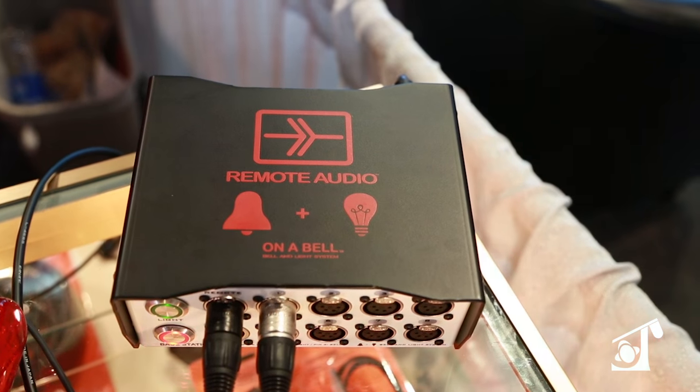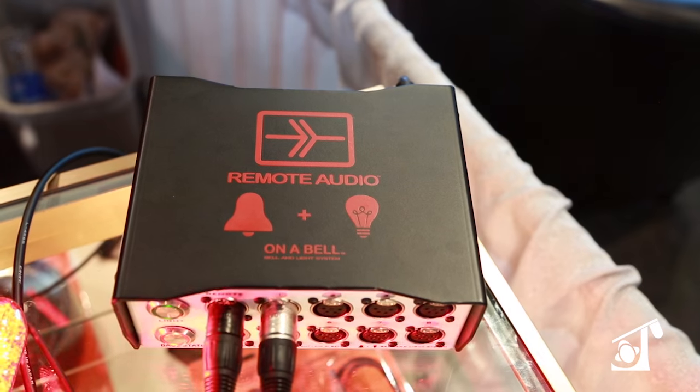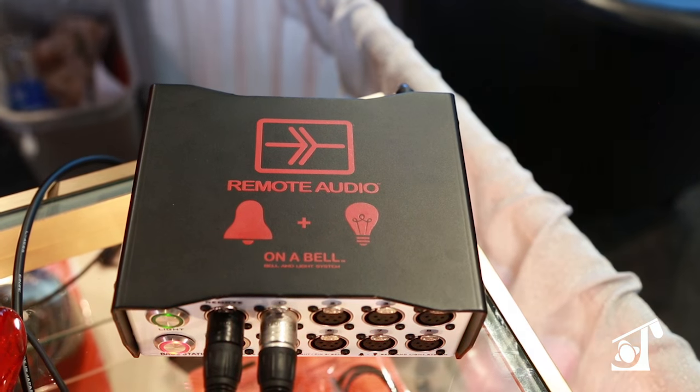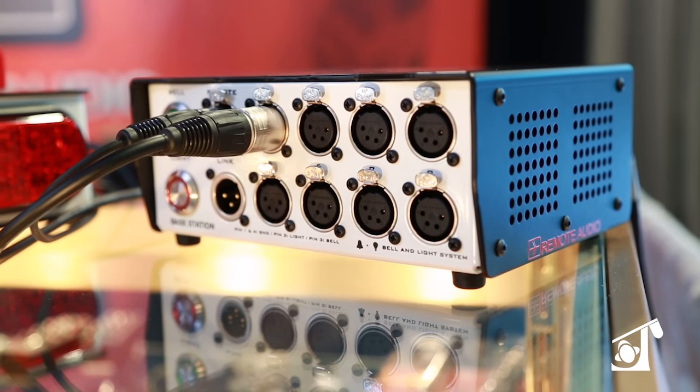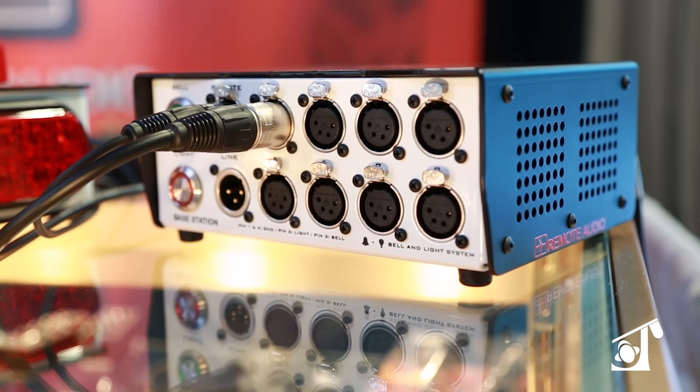We have a new power supply that basically has a large charger that will allow you to power up to as many as 30 satellite stations, which is about as many as you could possibly need.